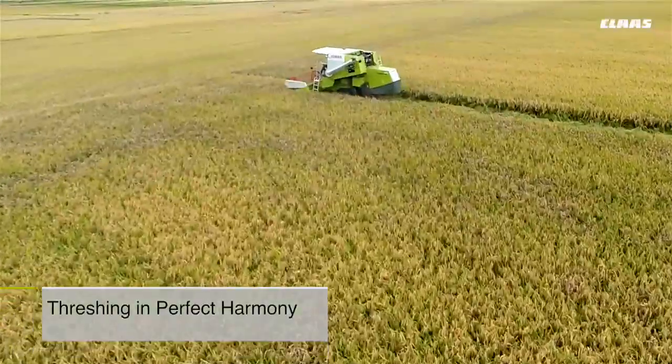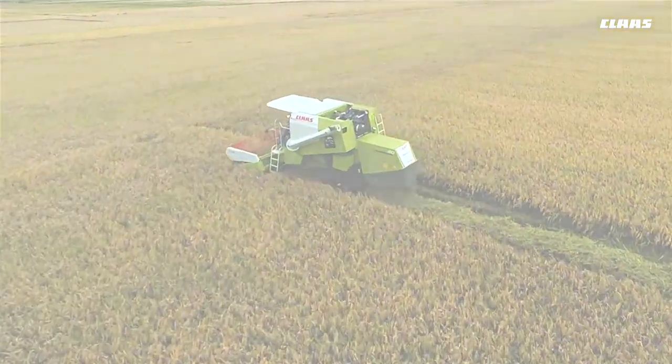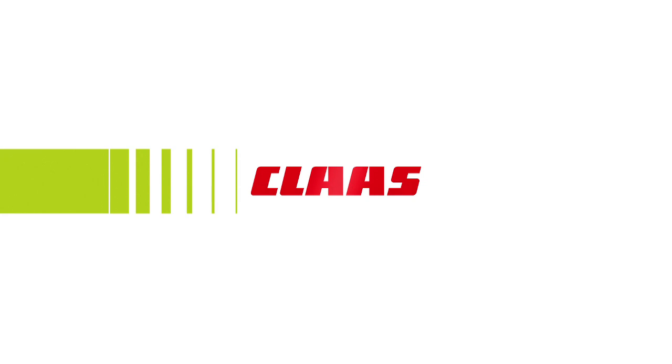A marvel of engineering and design, the CLAAS Dominator 40 is backed by reliable, responsive, professional, and technically competent customer service. Technology in action, power in motion — the CLAAS Dominator 40, threshing in perfect harmony.